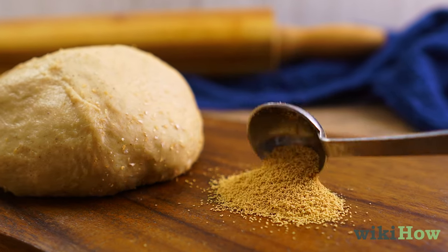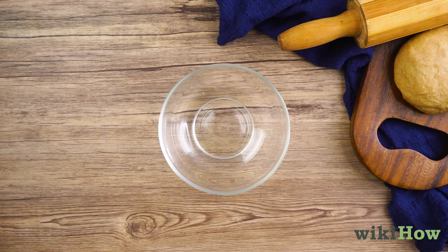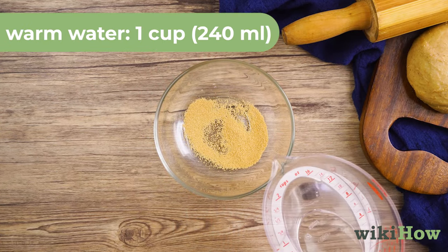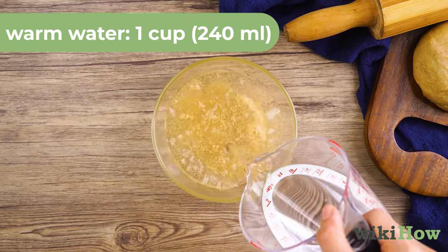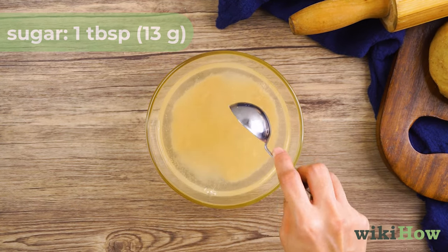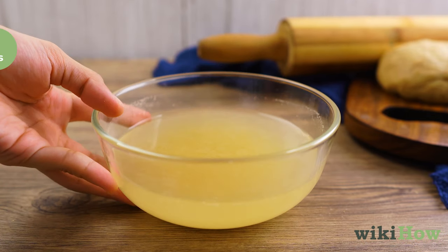You can also try adding more yeast. Open a new packet of yeast and mix 1 teaspoon (3 grams) of it with 1 cup (240 milliliters) of warm water and 1 tablespoon (13 grams) of sugar. Let the yeast mixture proof for 10 minutes.